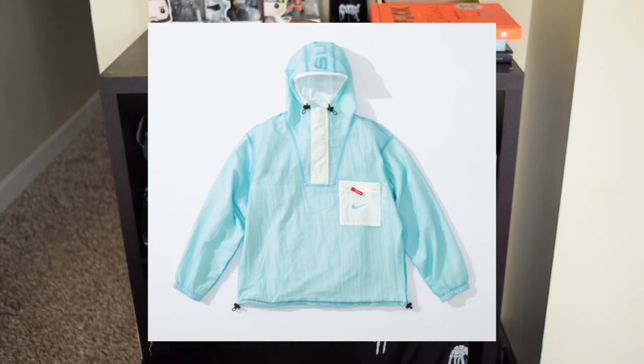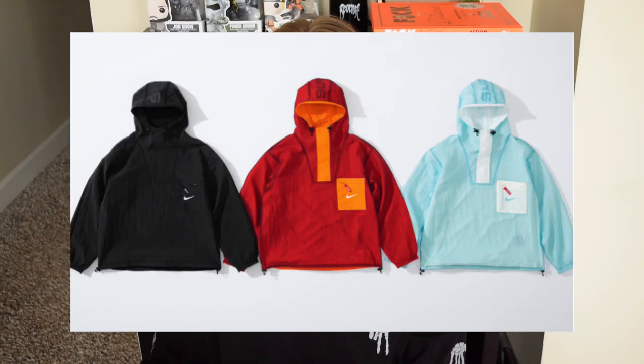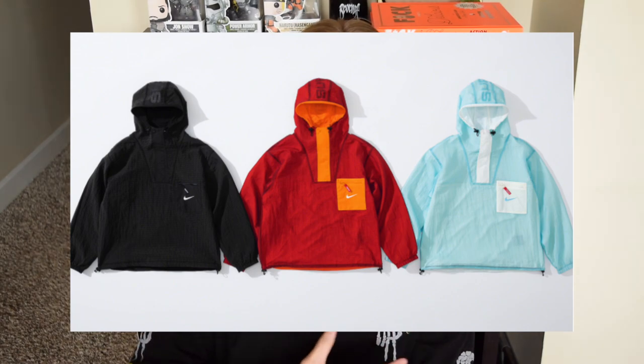To start things off we have the reversible ripstop anorak, and right off the bat I'm not crazy about the kind of mesh or net pattern underneath it, because this is more of a transparent piece — it's very thin. Especially on that white or baby blue colorway you can see through it pretty easily, looking at the lookbook pictures. The other colorways are a little bit darker. On one side you're going to get a contrasting pocket, except for the black colorway.